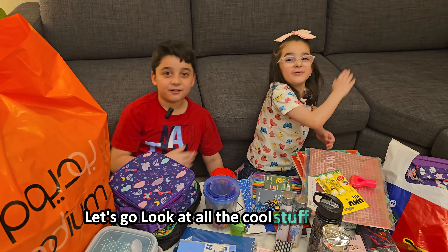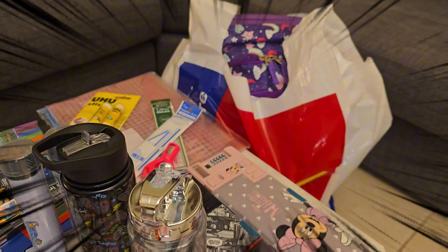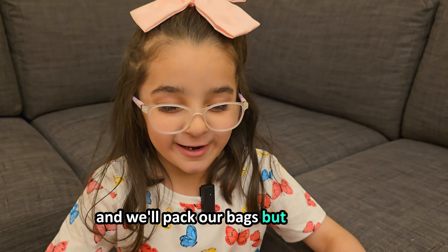Look at all the cool stuff we got! And now to pack our bags — here's what I got first.